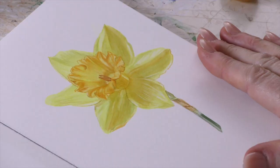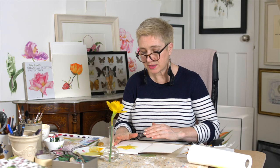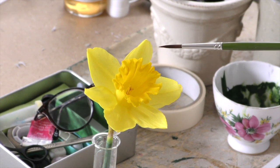Hi there, this week we're going to be doing a little study in a small book. I've got that in my little Bockingford A4 paper and I'm just going to do another simple quick study. This one is the yellow daffodil where the petals and the trumpet are a very similar color, and trying to work that up without using grey.